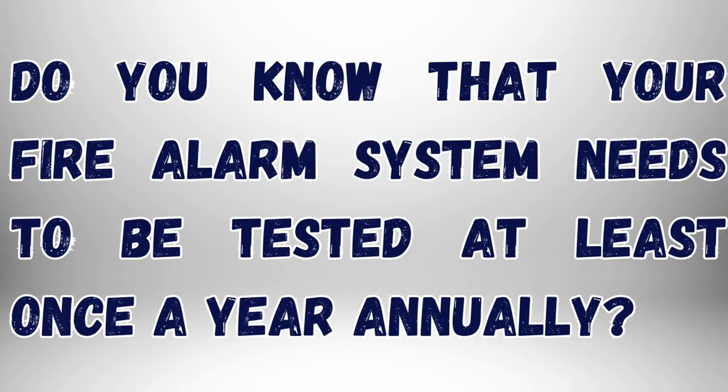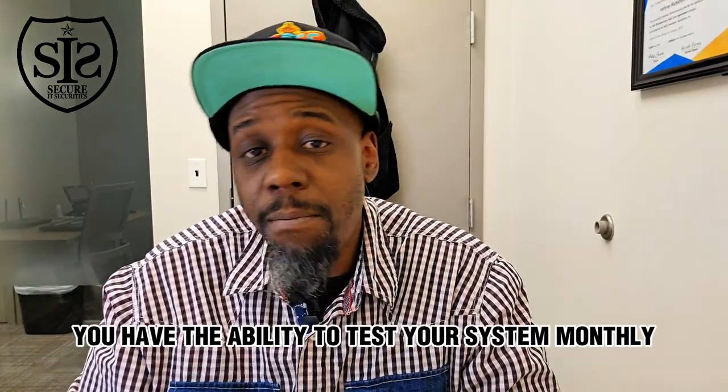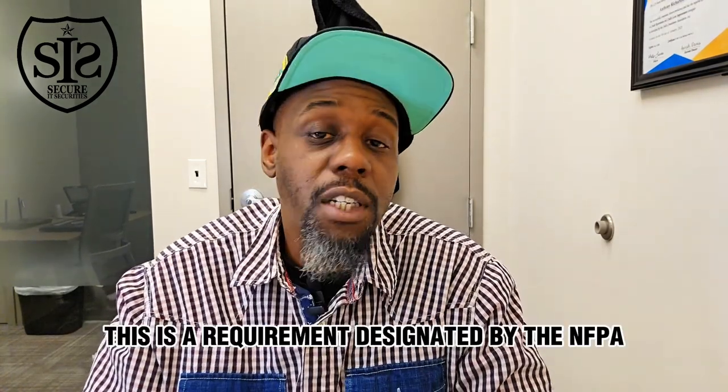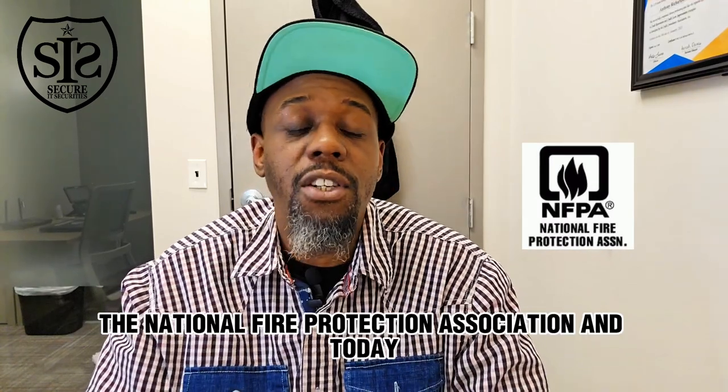Did you know that your fire alarm system needs to be tested at least once a year, annually? Depending on the size of your system, you have the ability to test your system monthly, quarterly, semi-annually, or annually. This is a requirement designated by the NFPA, the National Fire Protection Association.